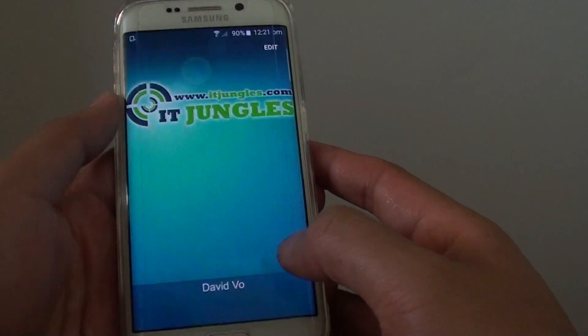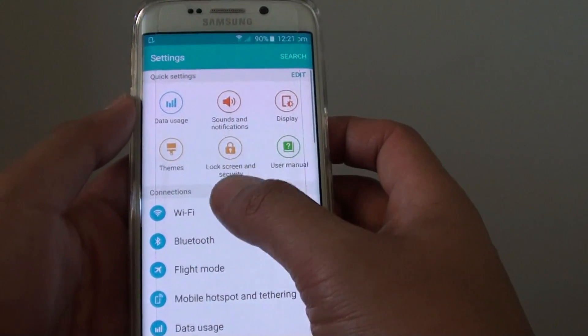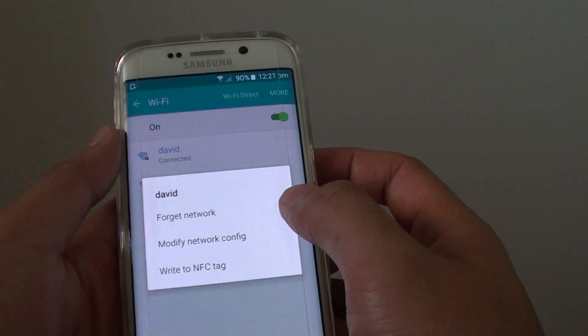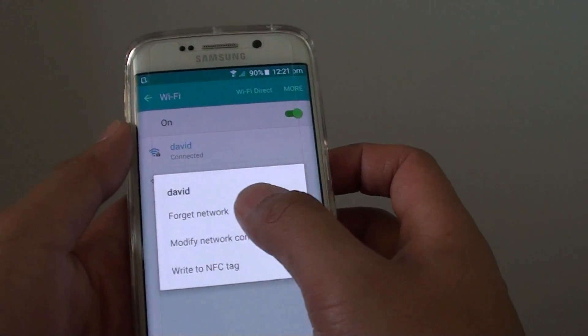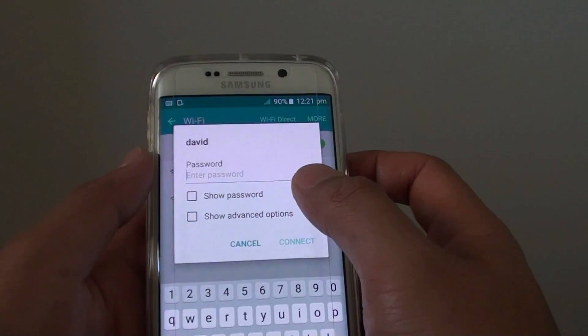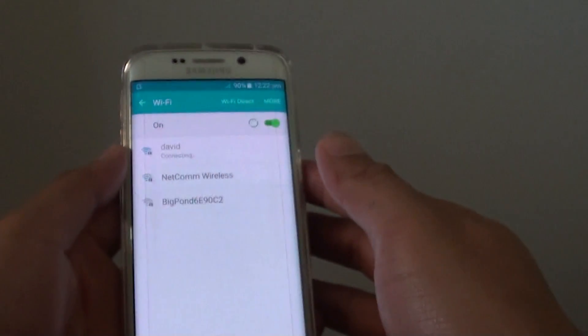go into settings, tap on Wi-Fi, and hold on the Wi-Fi network that you are trying to connect to, and tap on forget network. Then tap on it again and this time put in the password, and then tap on connect once you've put in the password.